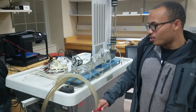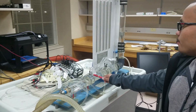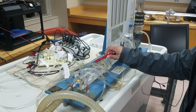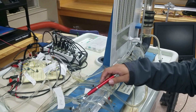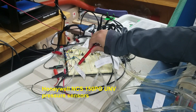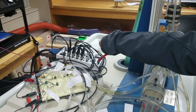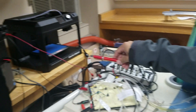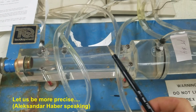Here is our experimental setup. We started off from a water reservoir, sending water into a pipe which has multiple outlets, with each of these outlets connecting a tube to a pressure sensor. These pressure sensors then send information into this data acquisition board, which then feeds information back into the PC running a MATLAB code.